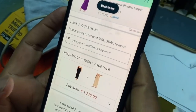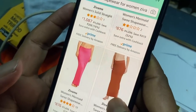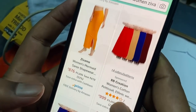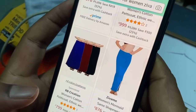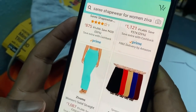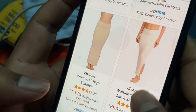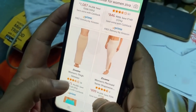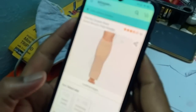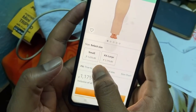I will show you the price. This price is 1,000. 876 is 1,000. This is a thousand. This is small, extra large. Small is 1,000.